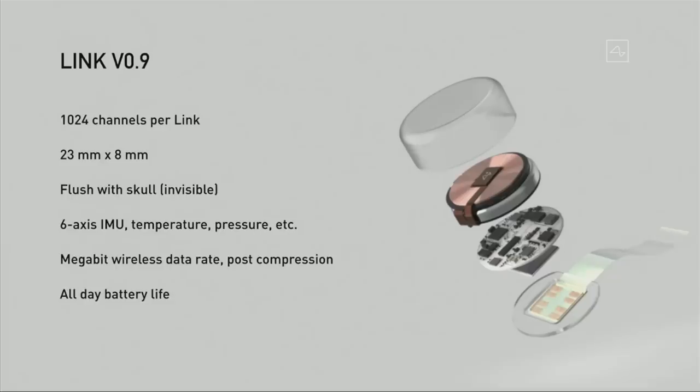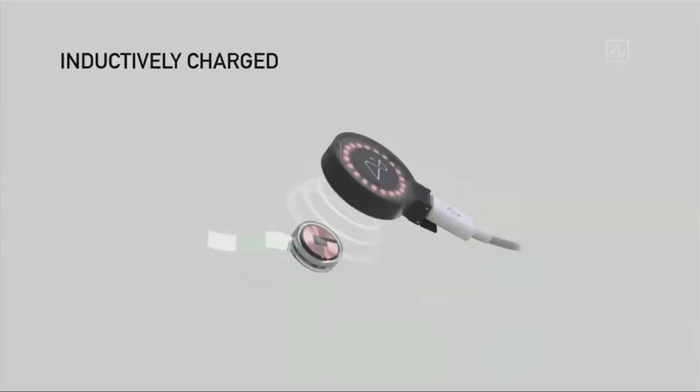I could have a Neuralink right now and you wouldn't know. It's also inductively charged — charged the same way you charge a smartwatch or phone. You can use it all day, charge it at night, and have full functionality. It would be completely seamless, with no wires.